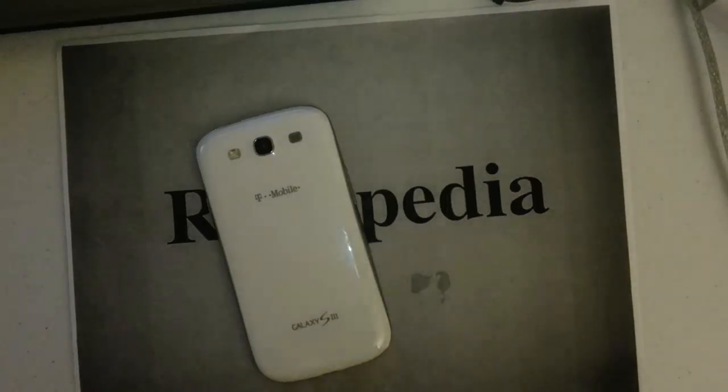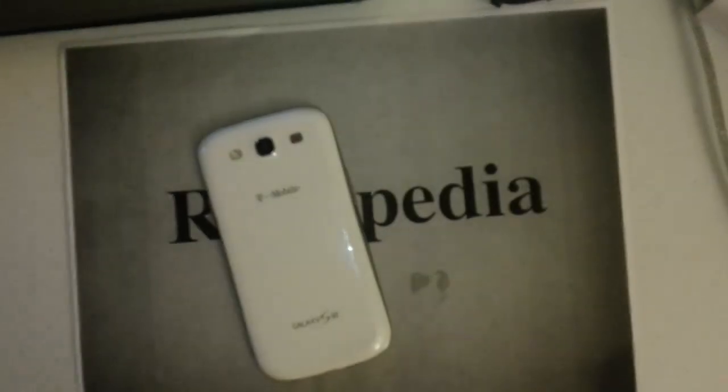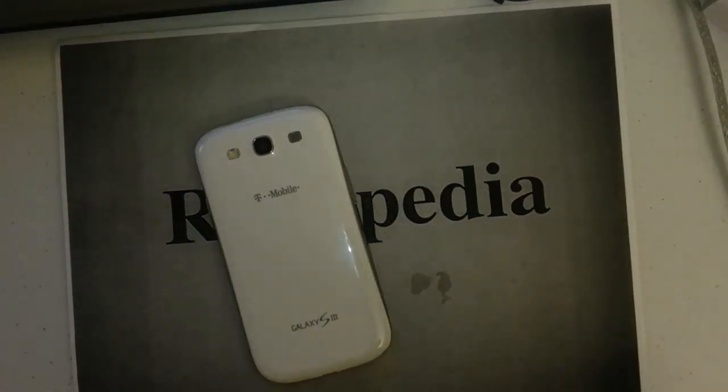Hi everyone and welcome to Resetpedia. Go ahead and hit that thumbs up, that like button, subscribe to this channel for all your smartphone devices you need a hard reset on — you're looking at the right place. So what I got right here is the T-Mobile Samsung Galaxy S3.